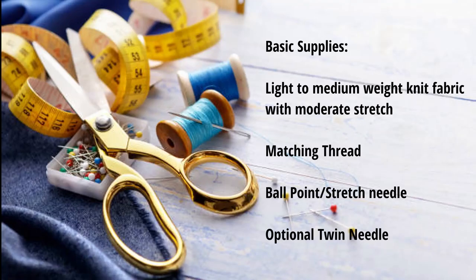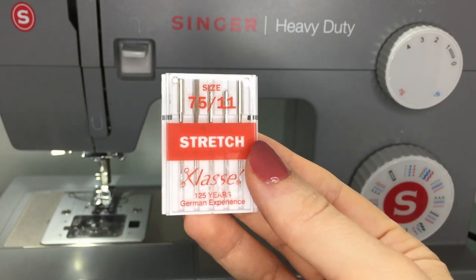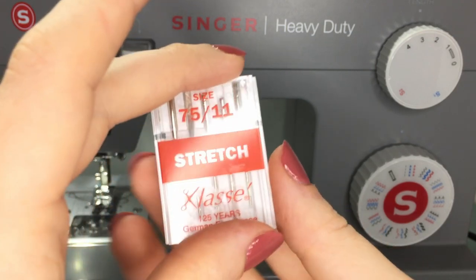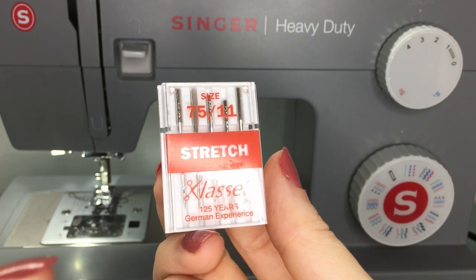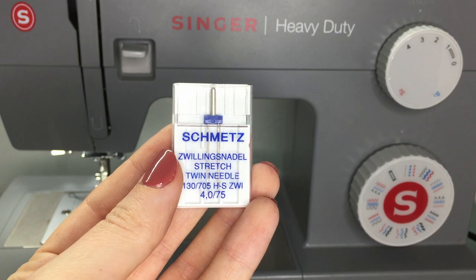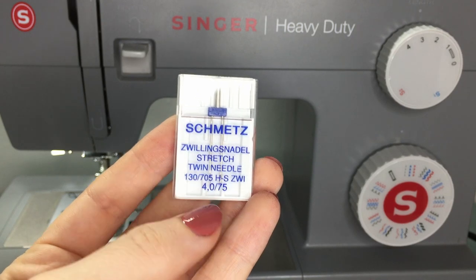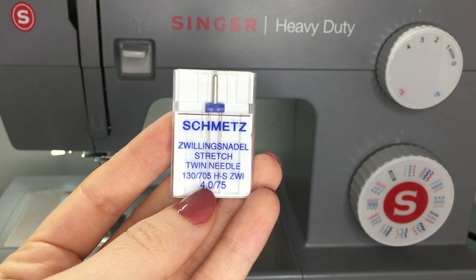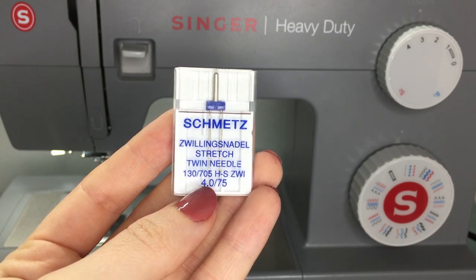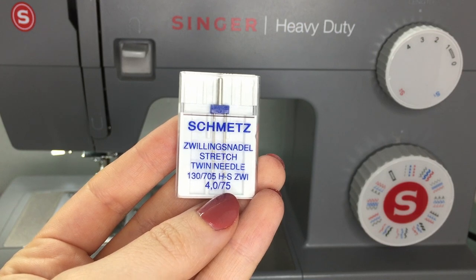A great deal of your success in sewing knit fabrics is using the right needles. You can either use ballpoint needles or stretch needles. The weight of your fabric will determine what size you're going to use. So a normal medium weight fabric, like the cotton that I'm going to be using, can either take a 75 or 80. If you want your hems to have a professional finished look, you can use a twin needle, also known as a double needle. We will be covering how to use this twin needle a bit later on. I'm using a stretch twin needle. The numbers 4/75 means the width between the needles and the size of the needle — 4mm apart and size 75.